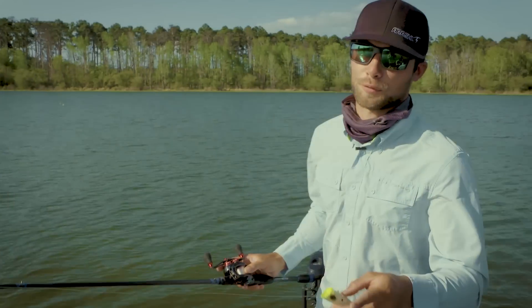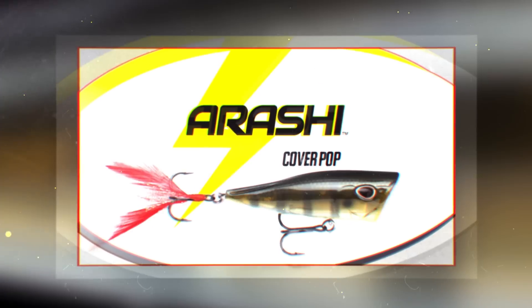Let me introduce you guys to my little friend, the Storm Arashi Cover Pop.